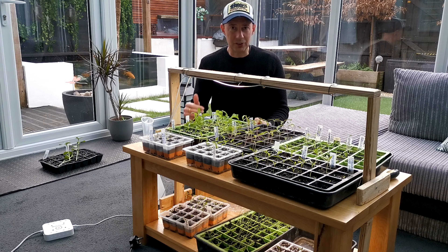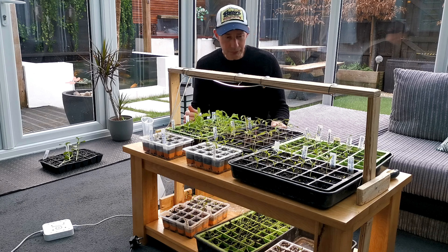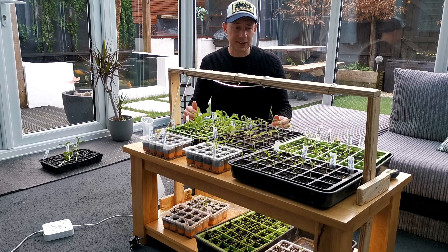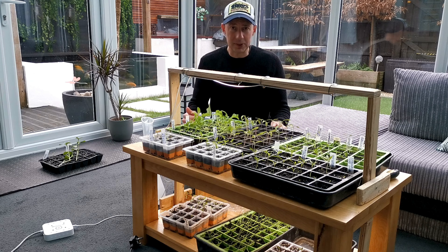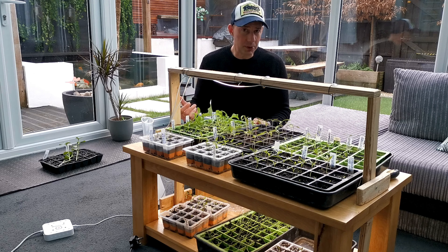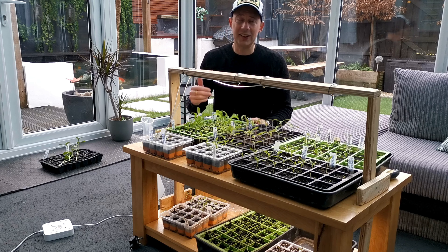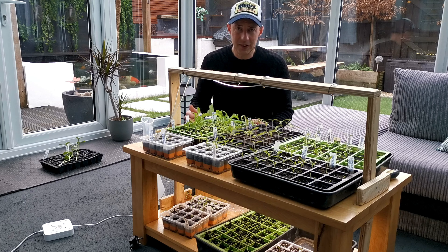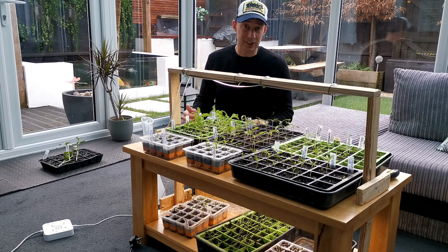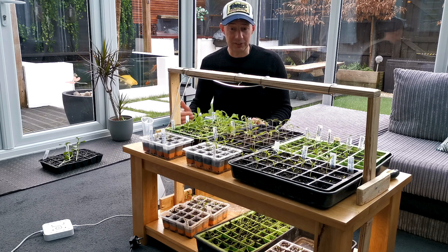We want to grow on seedlings every month so they're at different stages and easier to manage. Things like tomatoes and chillies — all of these were started early because they need that longer growing season. Aubergines, peppers — everything that needs a long growing season. Things like cucumbers need less of a growing season because once they start cropping, they crop really heavy.